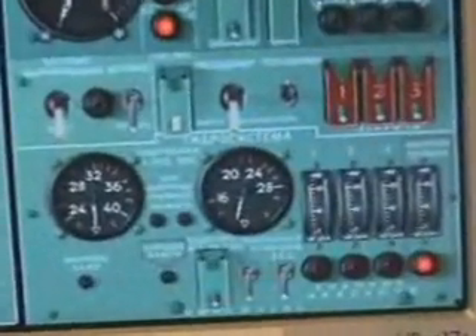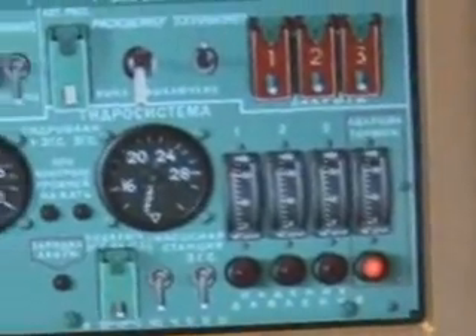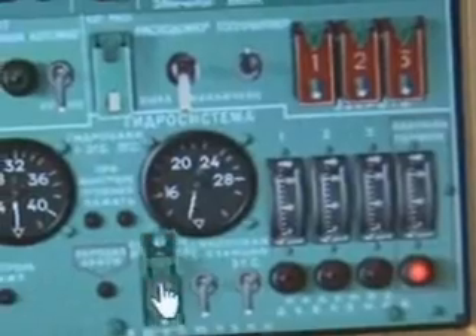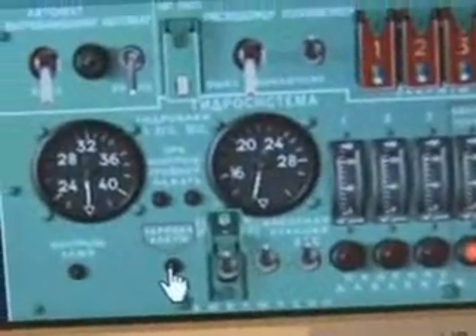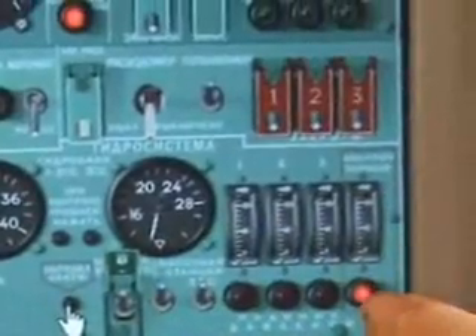First, we need to charge the emergency brake system, which keeps this red light from being activated. We'll check over here — the auxiliary power unit is under five, which means we're good to go. Open the cage to the top. Looking at the auxiliary power unit we can see the loading has gone up to about nine or so. We want to keep that under ten. We'll now press this button to charge the emergency brake system.